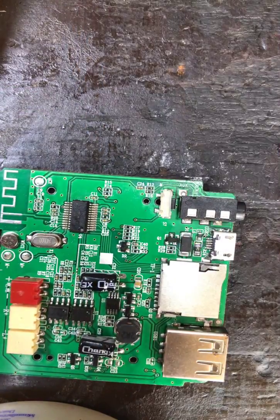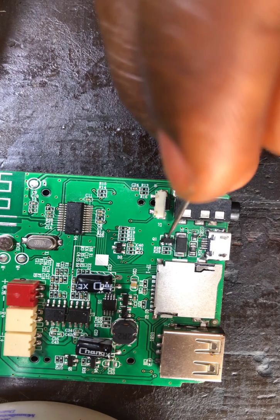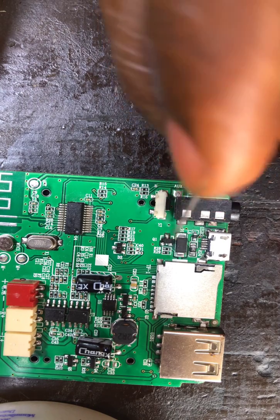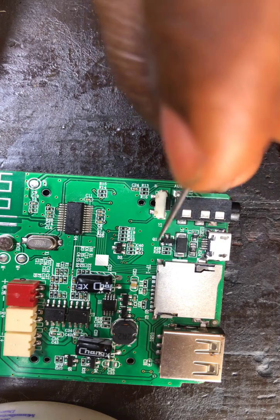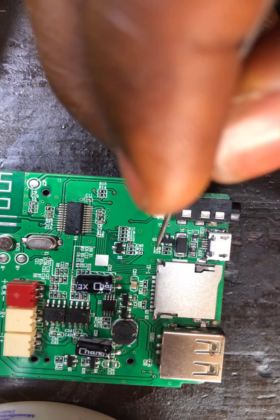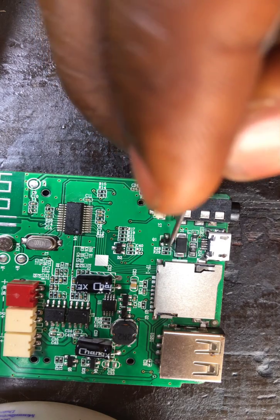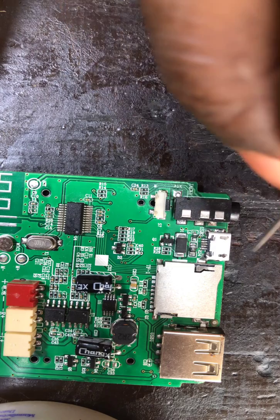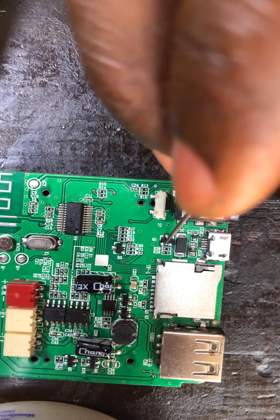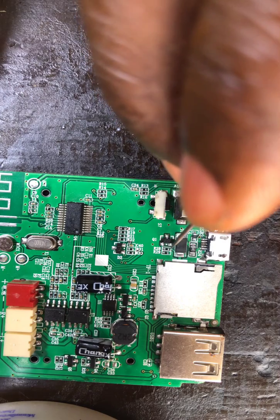The cause of the problem is a transistor very close to the diode. These are the transistors, and their function is switching. The tracks from the LED diode — the positive — go to this transistor, which does the switching work. When you insert the charger, it indicates charging; when the battery is full, the red light goes off.